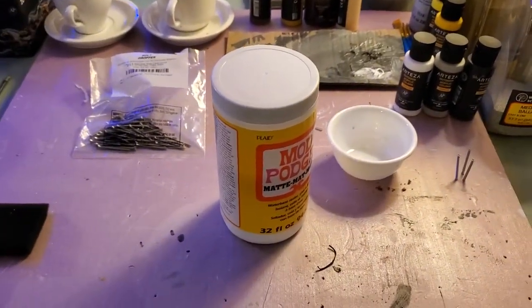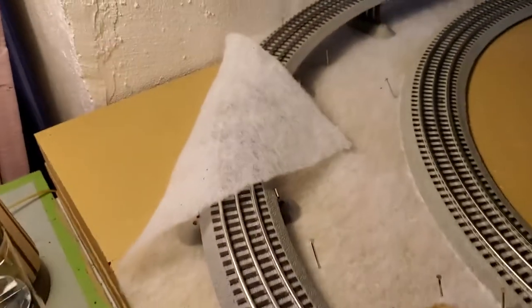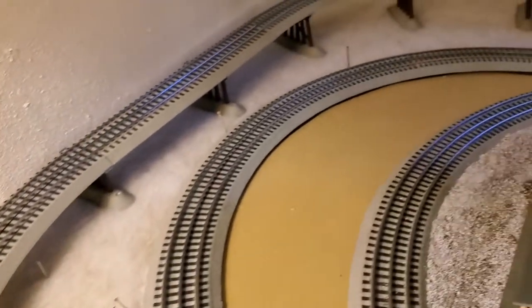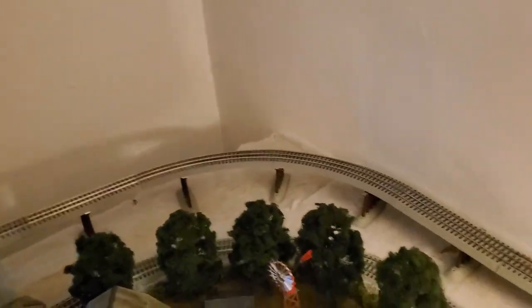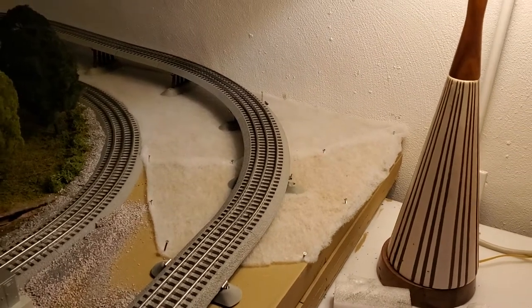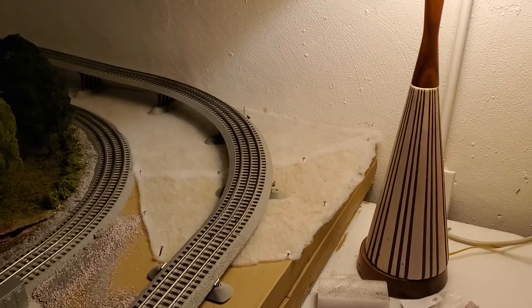The next step is to take my Mod Podge and a foam brush, pull up sections of the batting I pinned down, put the Mod Podge down, set the batting back, and work around until I've got Mod Podge underneath all of the areas across the back. I've got a little bit of work ahead of me, but I'm going to go ahead and get this glue down, let it dry for a day or two, and then come back to do the next step of putting the grasslands in. Catch you later!